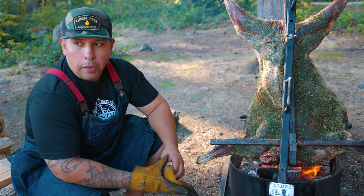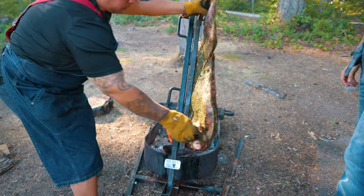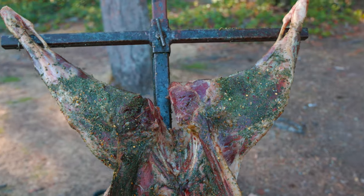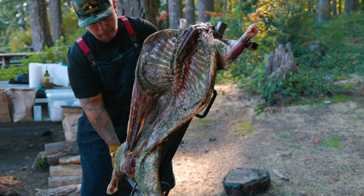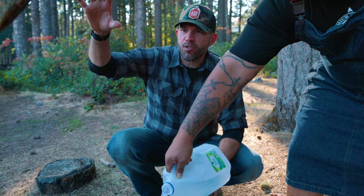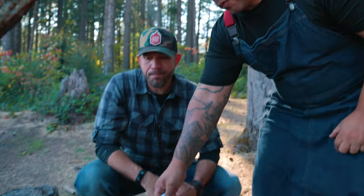We don't use thermometers out here. Goat's hanging, it's flipped over. It's now time to start the birria sauce. We're going to add some chilies in here, make the stock, and we're going to be using this also to baste it in the meantime.